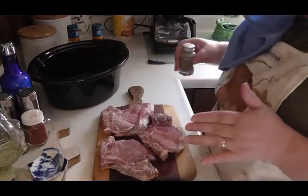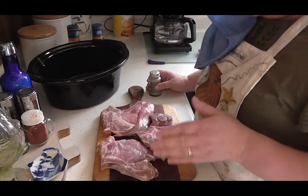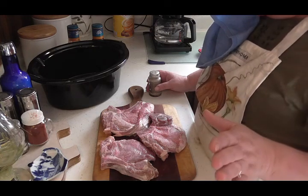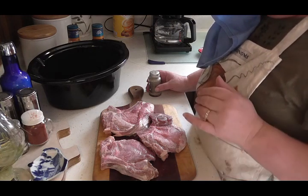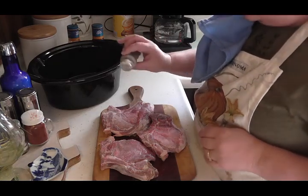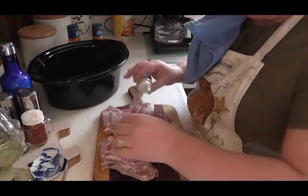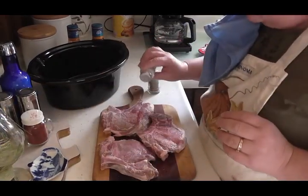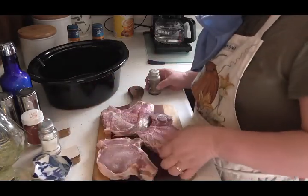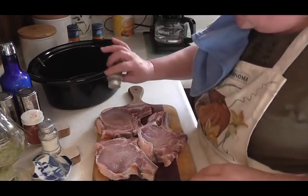I've got three nice pork chops here and these are lovely. These came from my son, whose neighbor just butchered one of his pigs — these are fresh, these are beautiful. So I'm going to season them with a little salt and pepper on each side. And that's all I'm going to season them with — flip them over and season the other side.